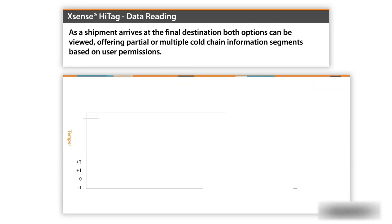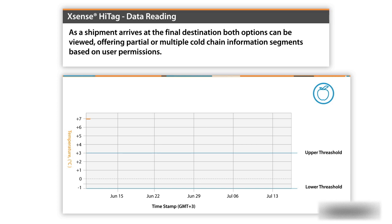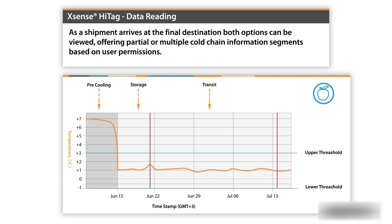Xsense Hightag data reading: As a shipment arrives at the final destination, both options can be viewed, offering partial or multiple cold chain information segments based on user permissions.